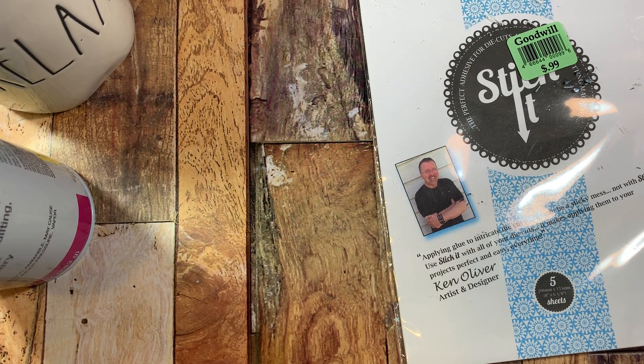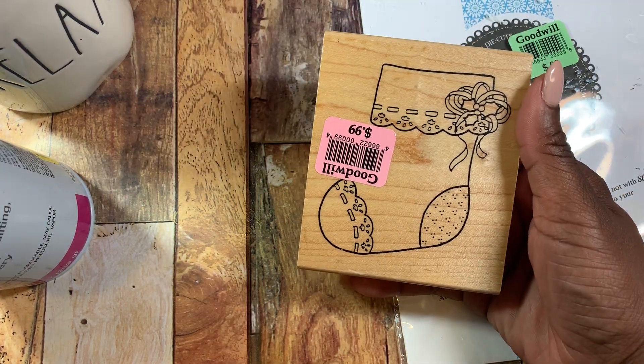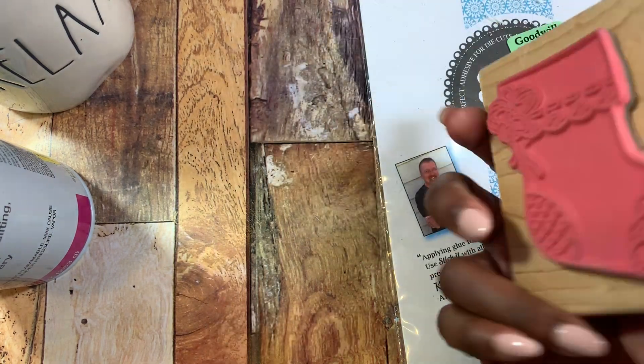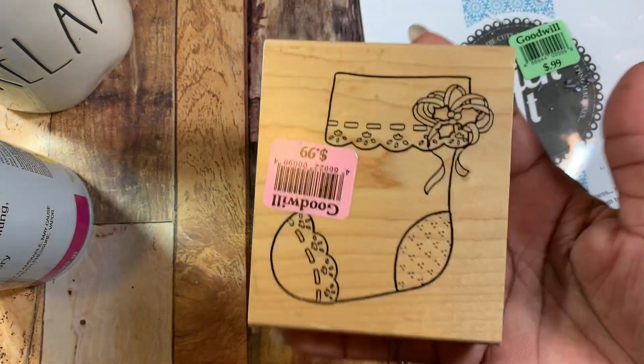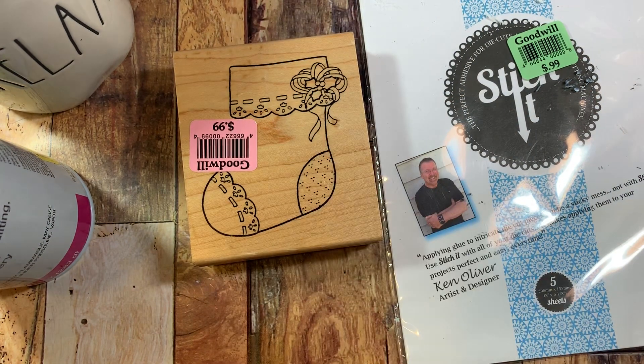They had a bunch of stamps and I only picked up just a few. The first one is this one right here — it was super cute. I love this little Christmas stocking; it's so pretty and girly. On the back it looks like it was either never used or very gently used, and it was $0.99.